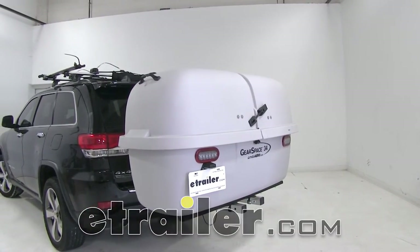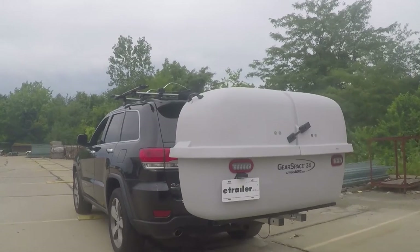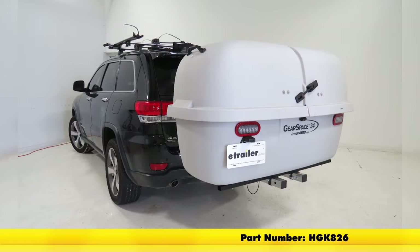Today we'll be taking a look at the Let's Go Aero Gearspace 34 Enclosed Cargo Carrier for 2-inch hitches. It's available in dark gray, part number HGK819, and in light gray, part number HGK826.